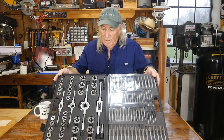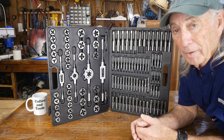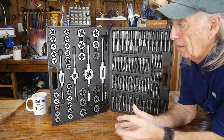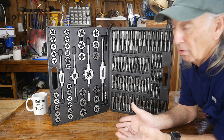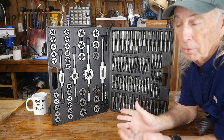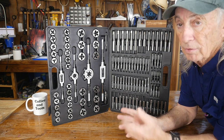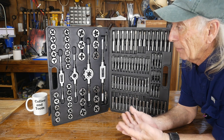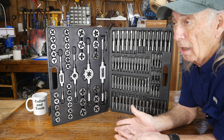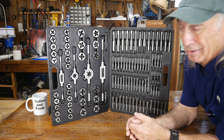Look at this set — that should last you the rest of your life. It wasn't that long ago we had to buy metric sockets and we were all pretty upset about that. But with cars now, we've learned that 10 millimeter takes a lot of things apart — that's a common favorite size, along with 13 and 14 millimeter. I've run into a number of issues in the last couple of years where I needed to clean a thread out and it was metric and I had nothing.